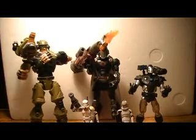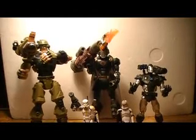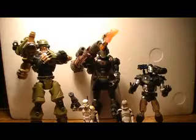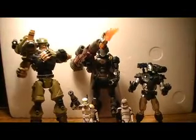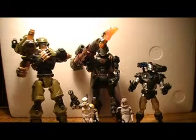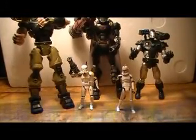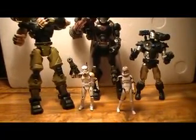So this is not a review, it's more of a rant. What we have here are two Sigma-6 figures, and on the far right we have a Marvel Legends War Machine. And way down here we have the Star Wars figures.